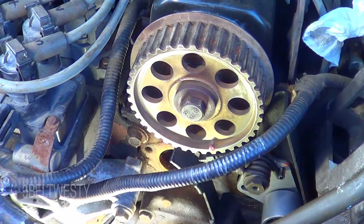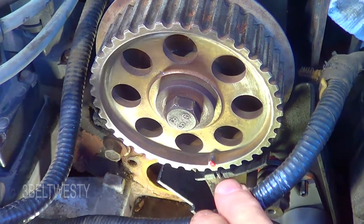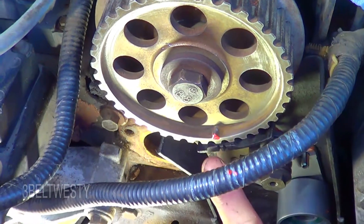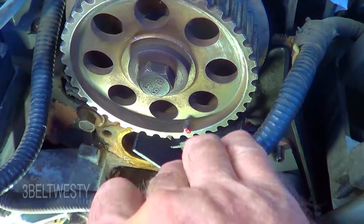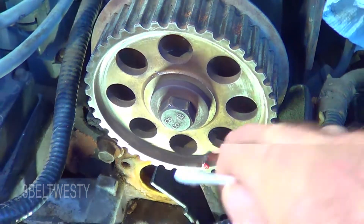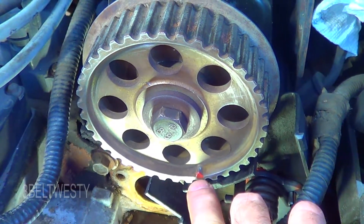Here's the timing mark on a 2.3 liter 1994 B2300 Mazda, same as Ford Ranger. Right there is the mark on the plastic cover. This is the cam sprocket. This particular year, 1994 and before, there's a little cast arrow here. On some later models, there's actually a triangle on this ring. For this one, it's the cast feature right here.